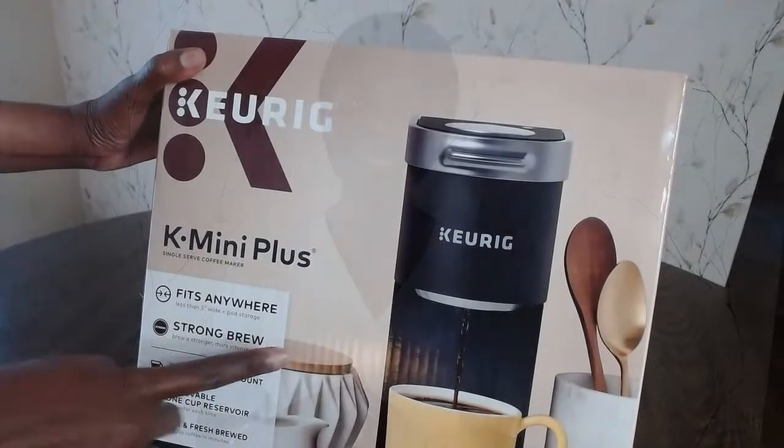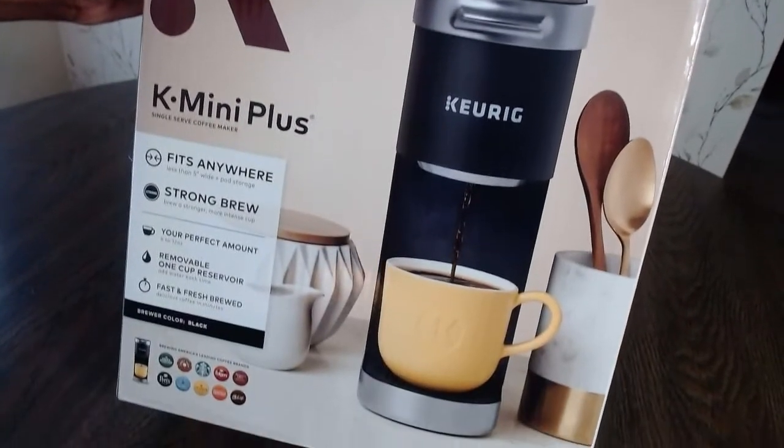In today's video I'm going to be unboxing the Keurig K Mini Plus coffee maker and we're going to see what it looks like. So let's dive right in — this is what the box looks like.